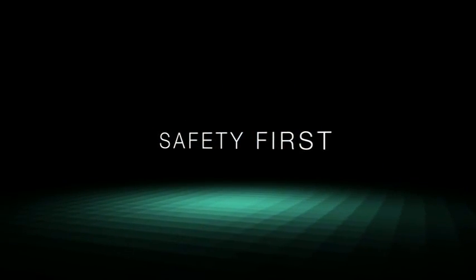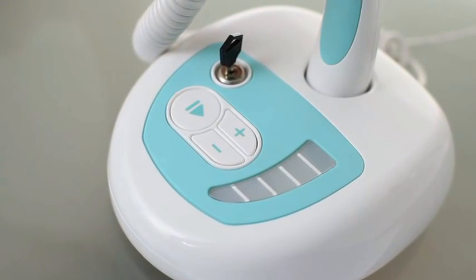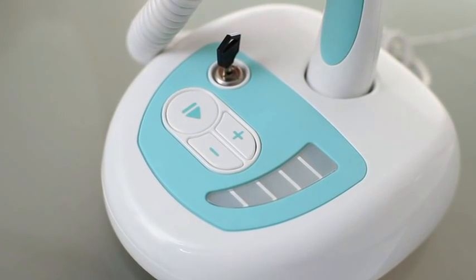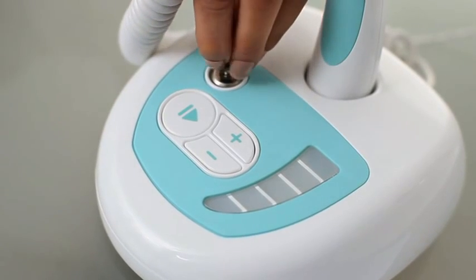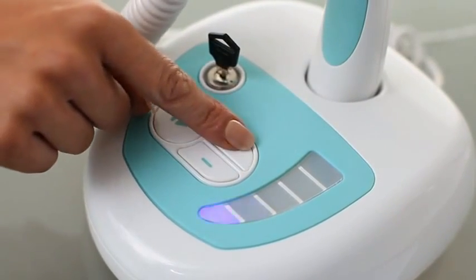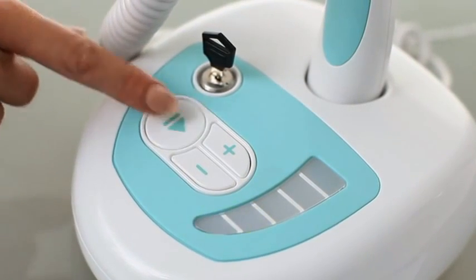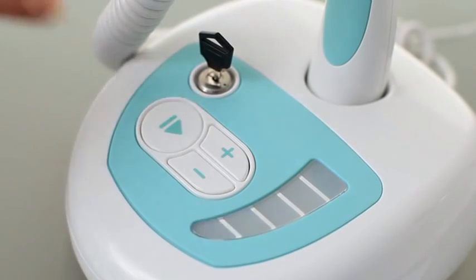Safety first. The Salon Laser Tweezer has built-in security features for safe home use. The unit must first be unlocked using a key. The security button sequence is then required to activate the unit. This can be found in the user guide.